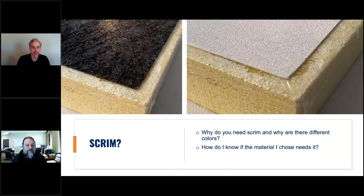Let's get right into scrim. What is scrim and why do you need it? Scrim is a fiberglass layer that helps smooth out any imperfections on the cores, as well as dulling down the yellow natural board color so that fabrics — especially light or dark fabrics — can really show the color of the fabric without the yellow core bleeding through.